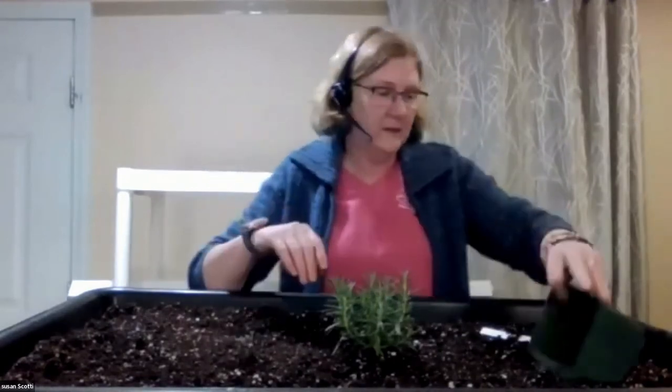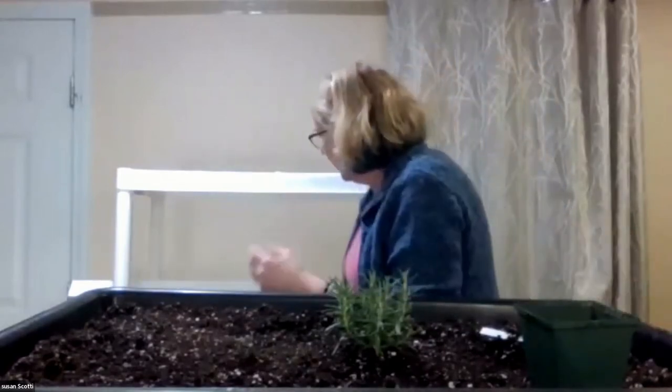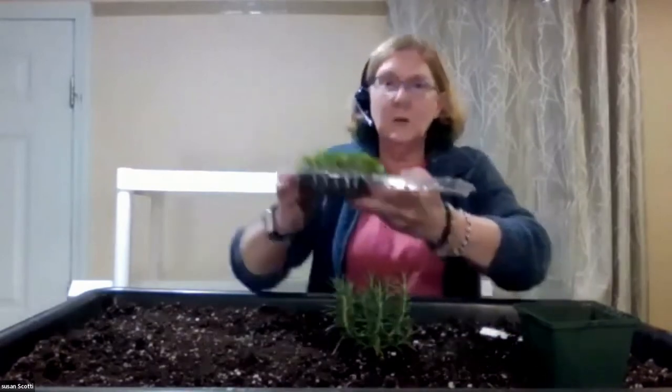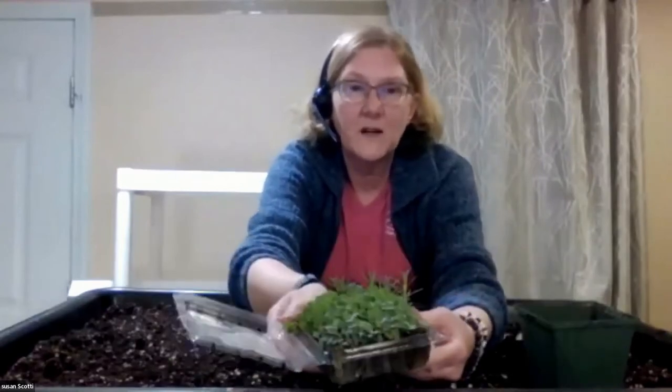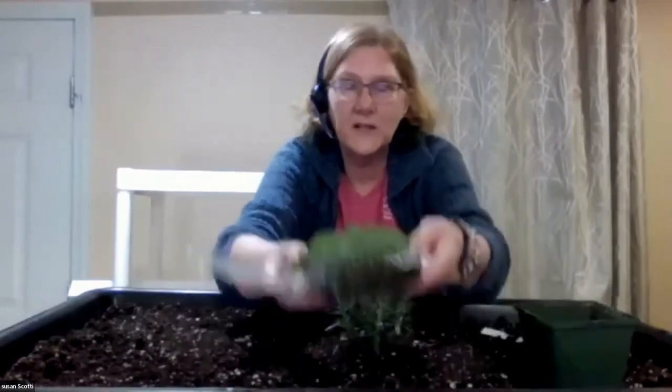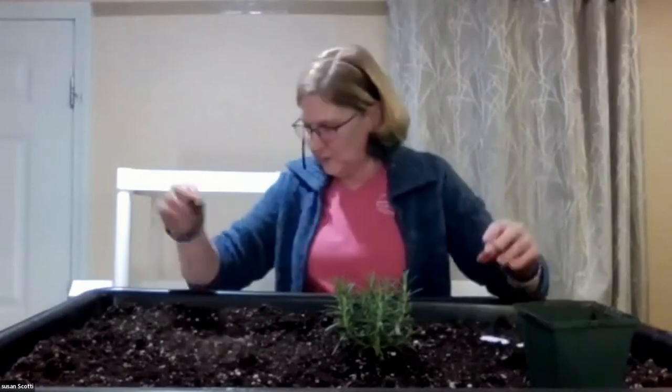So it does work — the plant bends toward the light pretty quickly. By the afternoon or certainly by the next day it'll have found where it wants to curl up. Last fun thing: these are the microgreens we planted in class a couple of weeks ago, and they're looking pretty good. That's the end of our demo — let's go into questions.